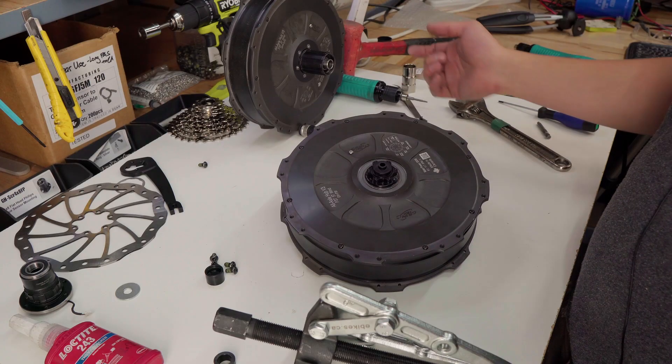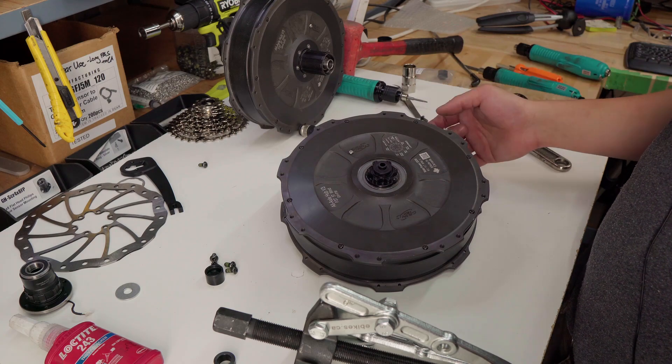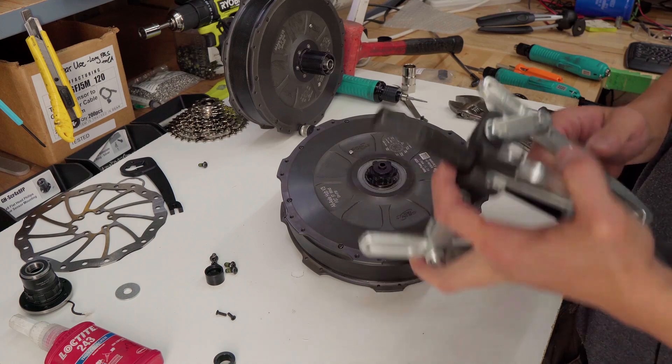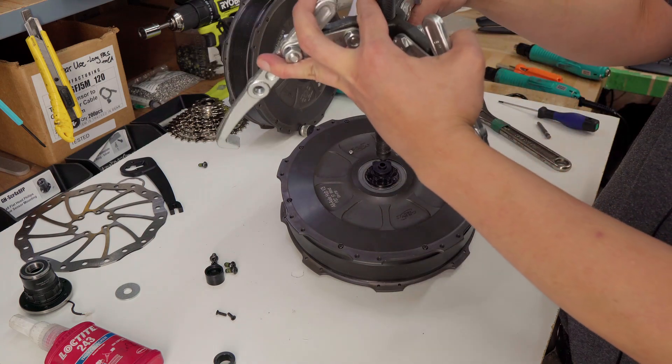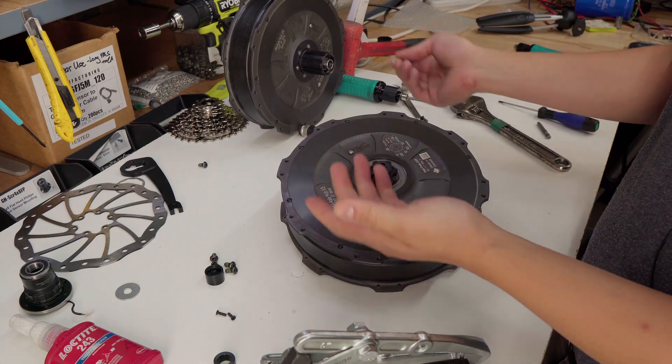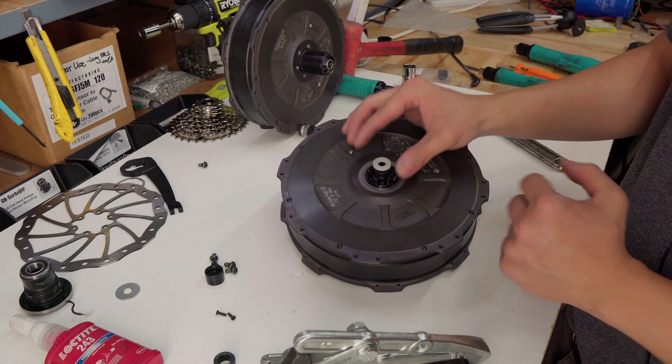Disassembly of the front motor is basically the same as the rear, except there are fewer steps — you don't have to deal with the cassette. What we can do is just use the gear puller on the quick release. But if you don't want to damage the quick release or other adapters, you can just use a washer on top of it. Thanks for watching the disassembly of the Grinnell Axle Motor. Hopefully you don't have to take it apart, but if you do, this video should help you. Cheers.